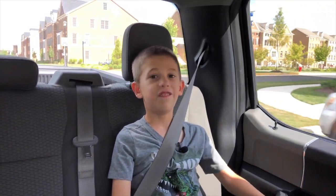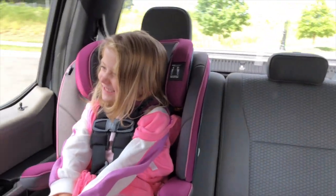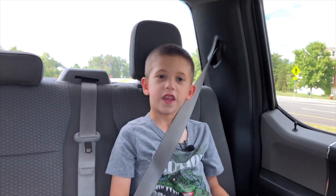My sister's in a pickup truck for the very, very first time! Thanks for watching.